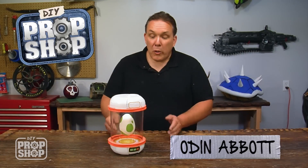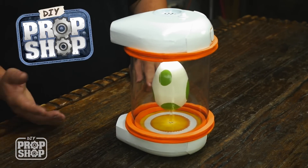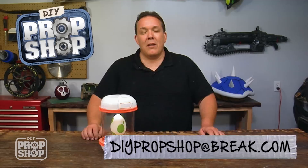And here is my Pokemon Go egg incubator! Total cost to build this project was about $18, but nearly half of that was shipping for the plastic jar. Let us know in the comments what projects we should do next. And if you make any of these builds or are inspired to do something on your own, please send us a picture at DIYpropshop@break.com. And if you haven't done so already, don't forget to subscribe.